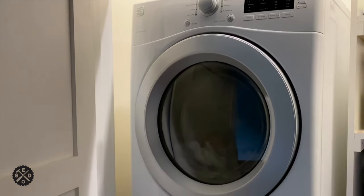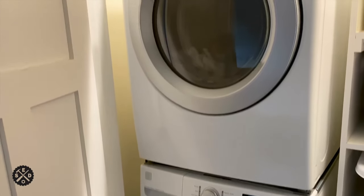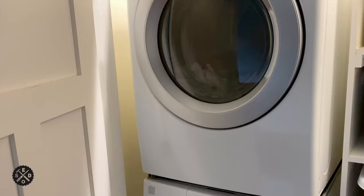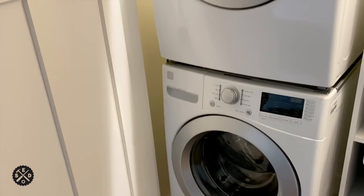My dryer and washer are stacked, and you don't need to completely remove it if you don't want to. You can just remove the dryer off the top, and then as long as you have a little room to get in the back to remove the screws — which I'll show you a little later — you can do everything with leaving it right in place just like it is.